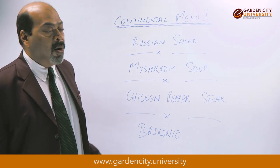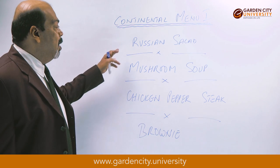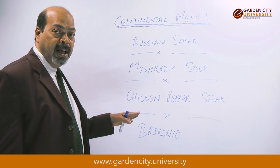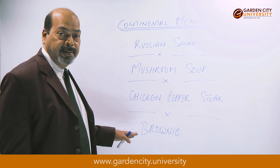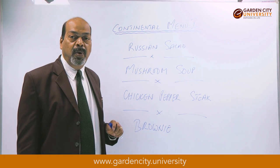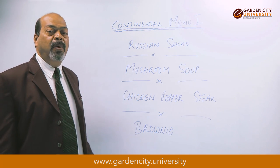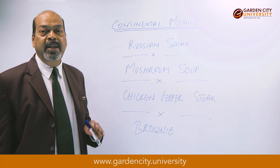Today we are going to do a continental menu written up on the board. We are going to do a Russian salad as the starter, a mushroom soup, a chicken pepper steak, and a dessert called brownie. Don't worry about the recipes and the method — I have made each one for you. Once you complete the class, write it down in your journal and bring it back to me for correction. Now I want each one of you to hear clearly how we are going to make each of the dishes.